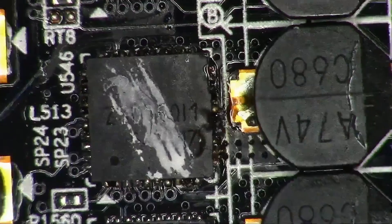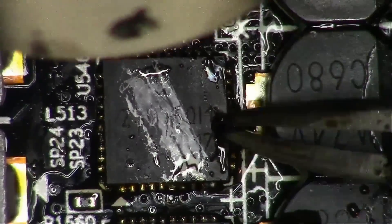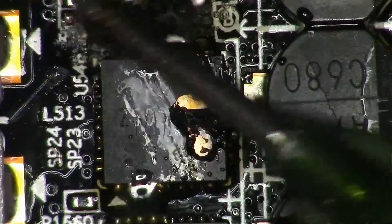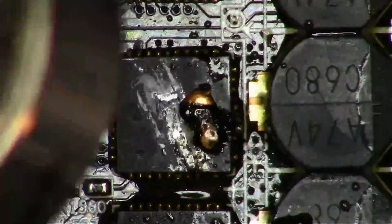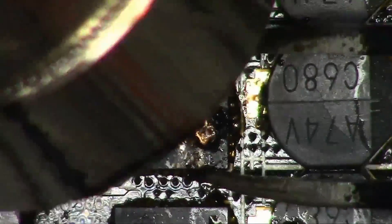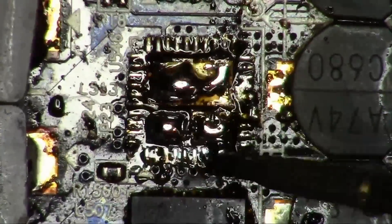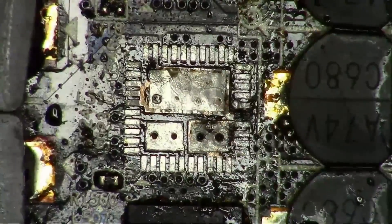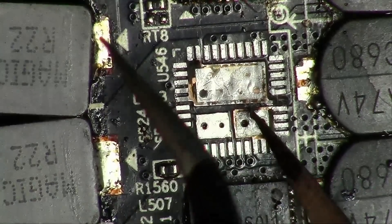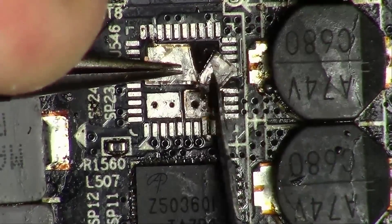It looks like it has a burn mark on the right. Hopefully it'll come out in one piece without damaging the board, but the only way to find out is to remove it. Looks like the board has survived, but the bottom pad is now detached from the board and is at risk of contacting the neighboring pad, so I'll cut some of it off and glue the rest of it to the board.